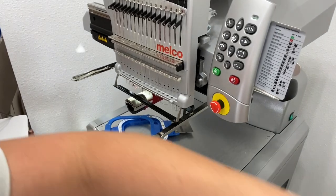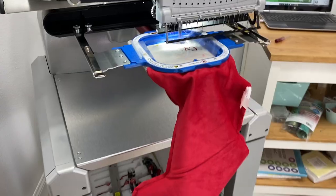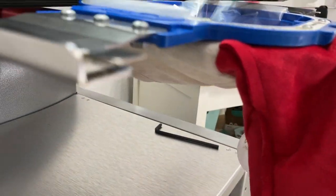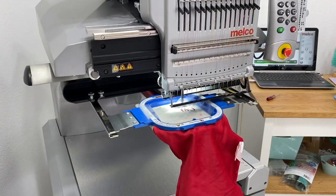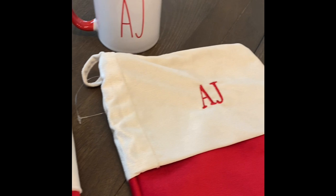This is just one technique — there are many different techniques. I will link another video I did using the upside down hooping method, as well as how to embroider furry fluffy items. So thank you so much for watching. Make sure you hit subscribe, and until next time, bye for now!